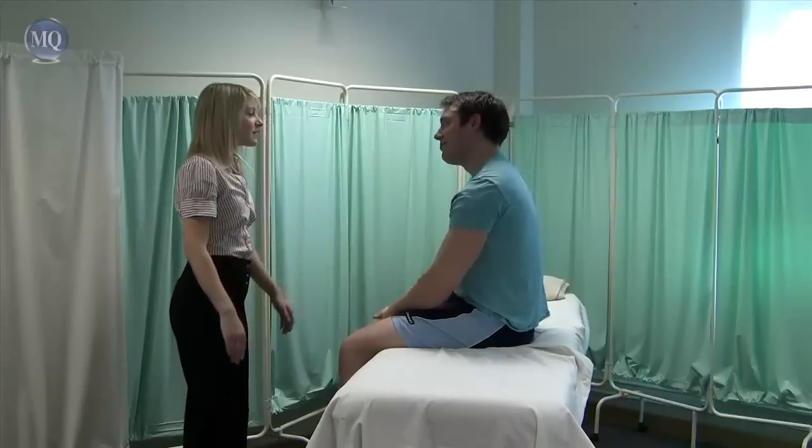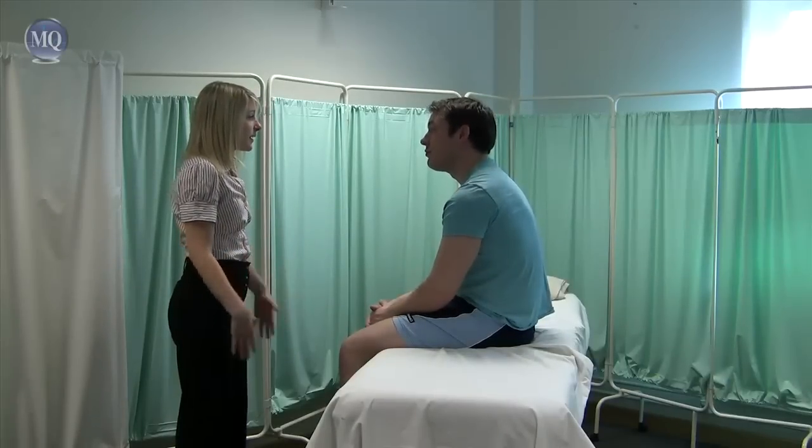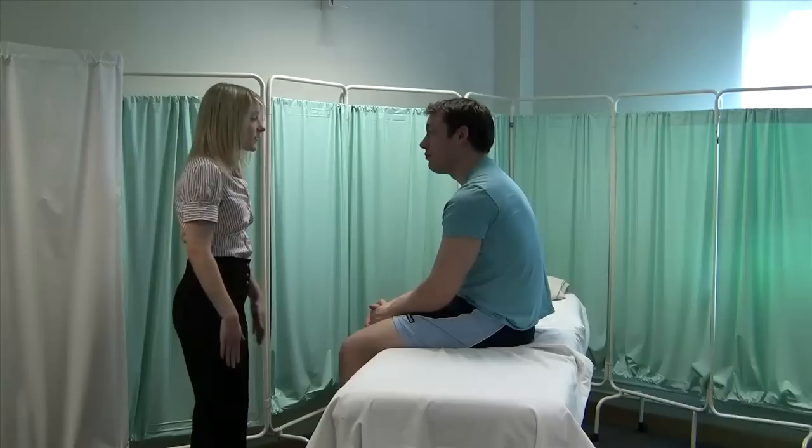Hi, I'm Samantha Chambers. I'm a final year medical student working with the team. I've been asked to do an arterial examination of the lower limbs. It's going to involve me just having a look, having a feel and having a feel of your pulses.